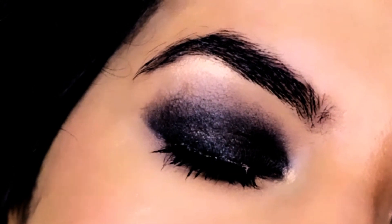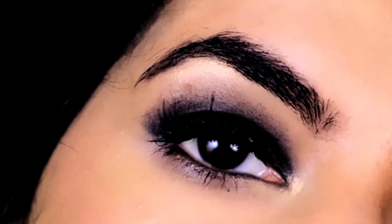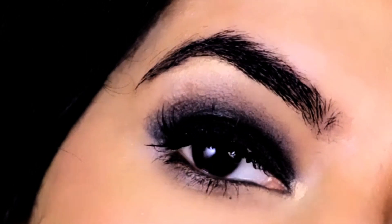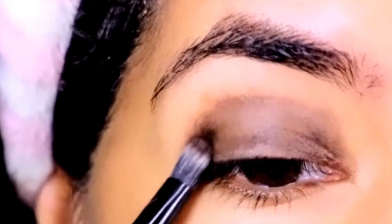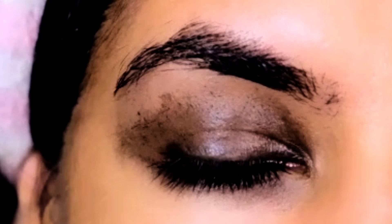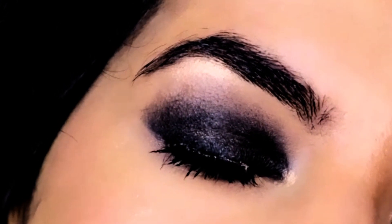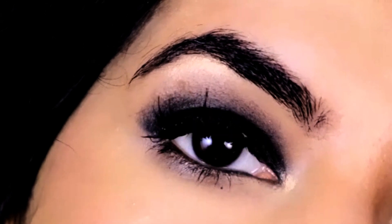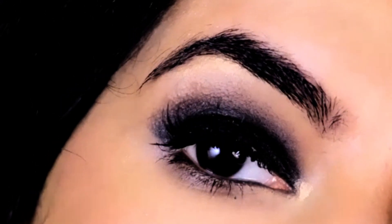Hi guys, welcome back to Absolute Brushes. If you're new here, I'm Pranjali, thank you so much for tuning in. Do you love that deep dark captivating black smoky eye look but don't know exactly where to stop and end up with a raccoon eye? Don't worry, I've got an amazing hack that will give you a perfect smoky eye every time. If you want to know what this hack is, please keep on watching.